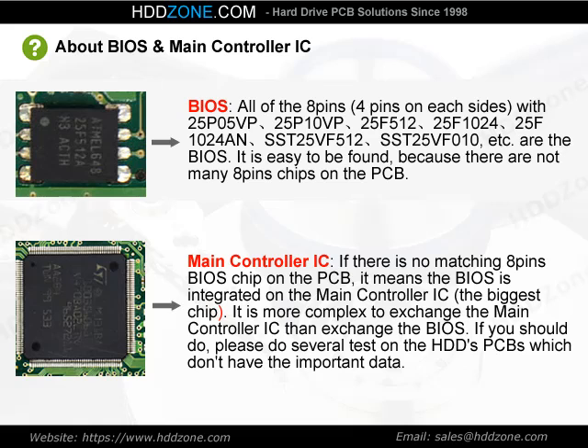Regarding the main controller IC: if there is no matching 8-pin BIOS chip on the PCB, it means the BIOS is integrated on the main controller IC — the biggest chip. It is more complex to exchange the main controller IC than to exchange the BIOS chip. If you need to do so, please practice on HDD PCBs that don't contain important data.